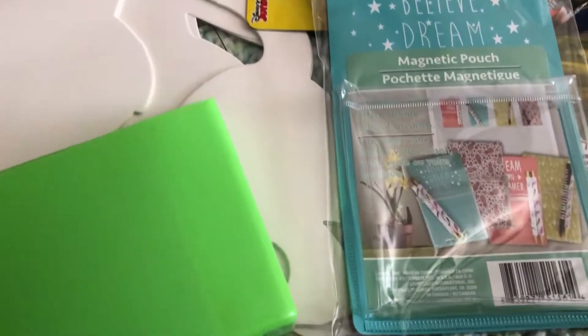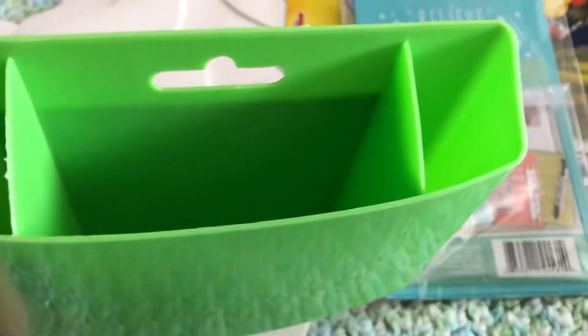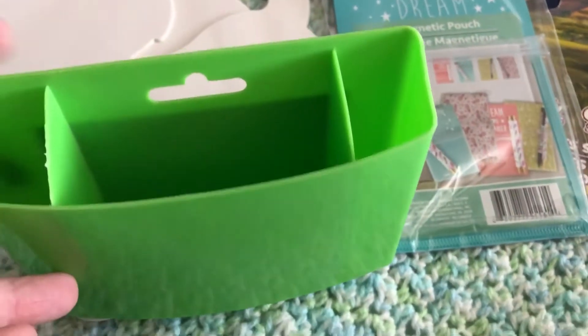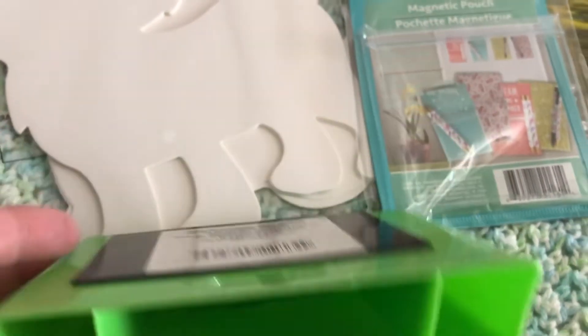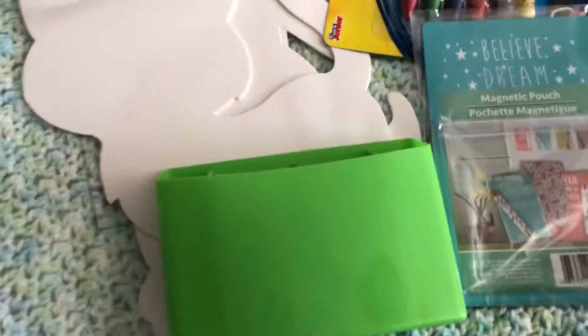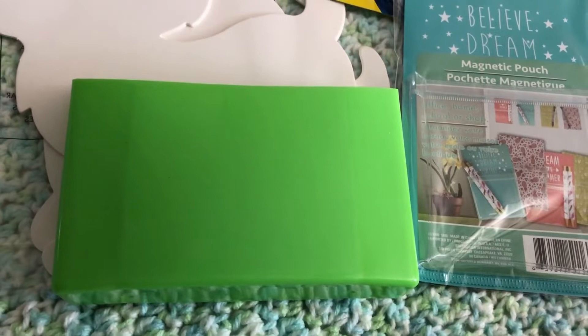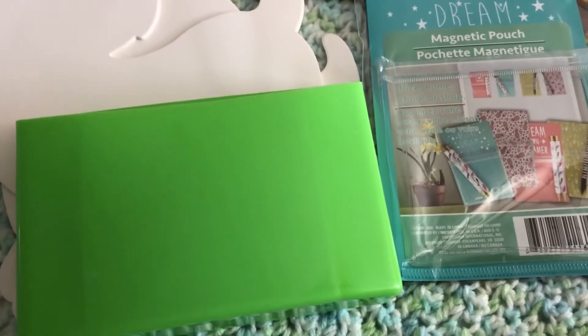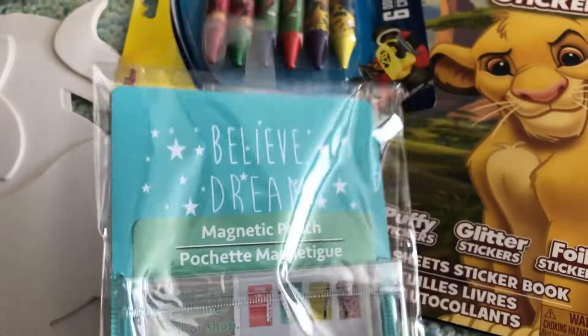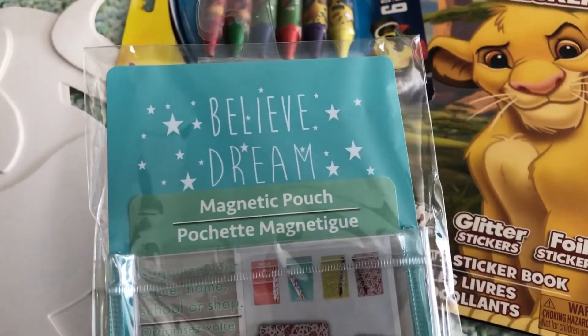The first item is this little container — I did take off the sticker but it was by Jot. I absolutely love this; it was in the back-to-school items and it has a magnet on the back so you can put it inside a locker or even on your fridge. I really loved that container.